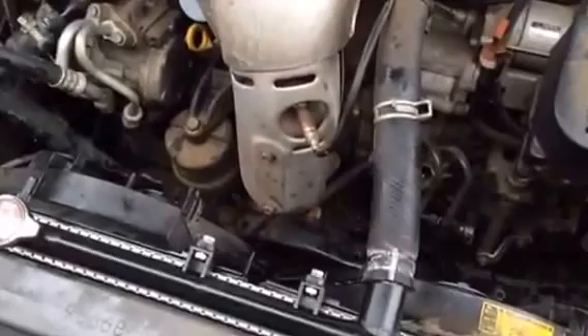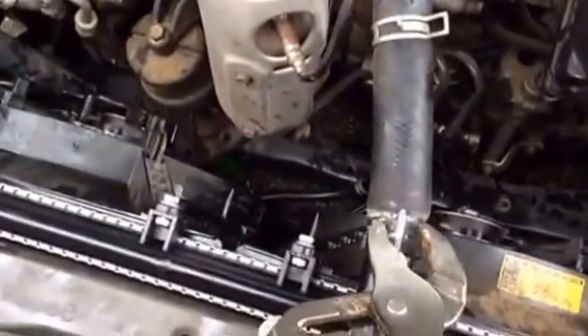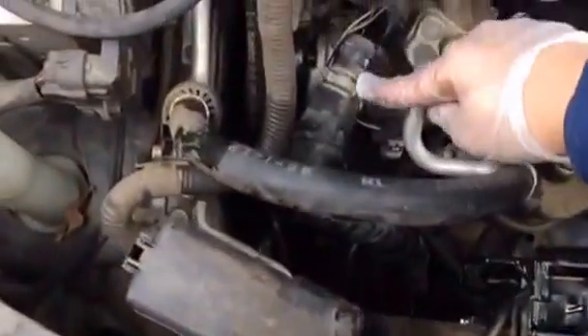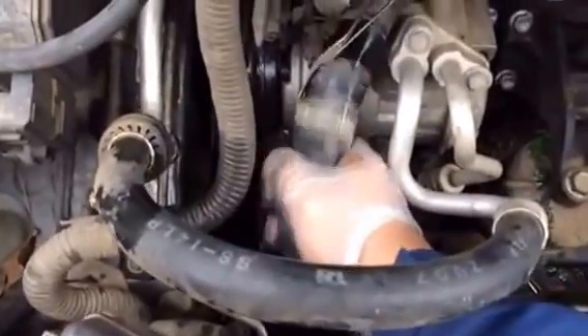First, you use one of these over here. It was over here, so you move over here. Put it, and then that one, same thing over here. Yeah, these are tight.